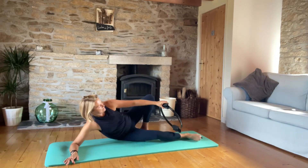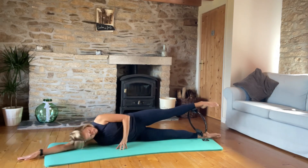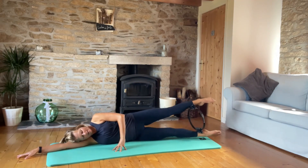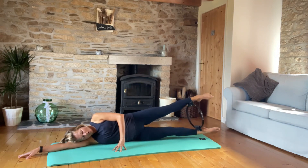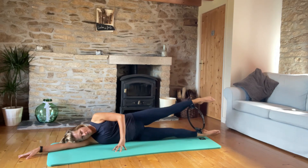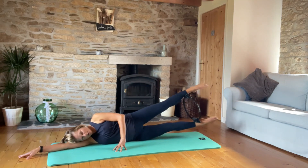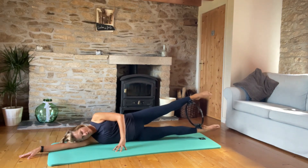We've really worked our inner and outer thighs today. Let's go to the other side — getting set up, no collapsing in the waist. Lift and lower, really try to squeeze that ring as you're lifting up, making sure you've got the whole leg engaged. Then pulses for ten.